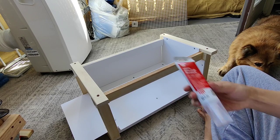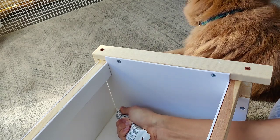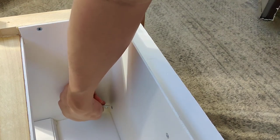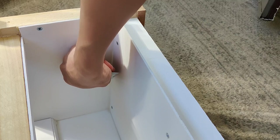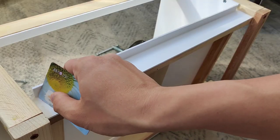Then we'll apply some silicone caulk on the seams to protect the wood from getting wet. A fun hack to get perfect seams is to smooth the caulk using a corner of a credit card. This can get messy and ruin the card, so I'll use Bao's mom's credit card.